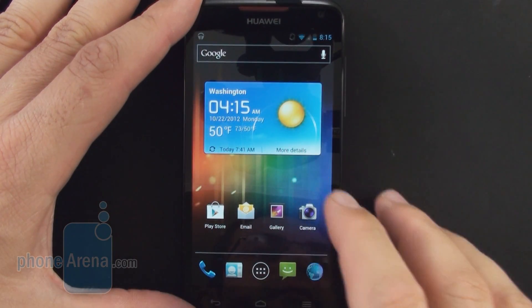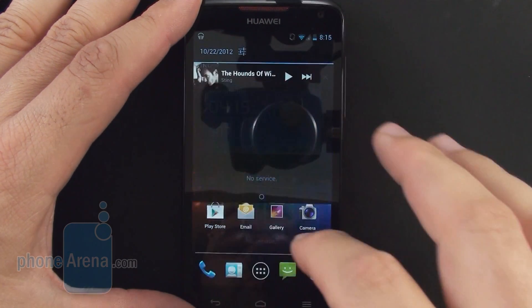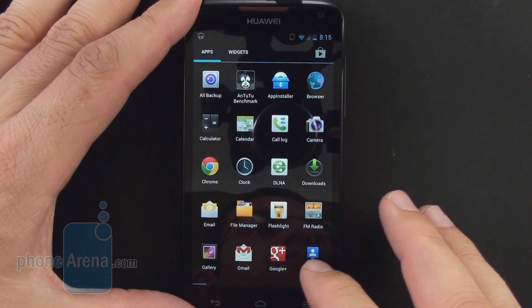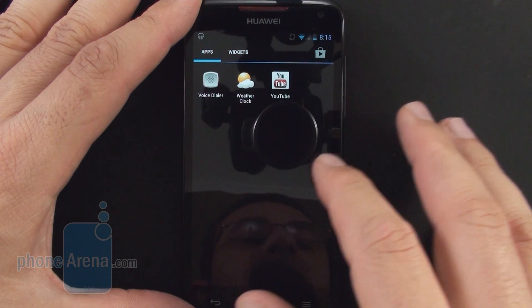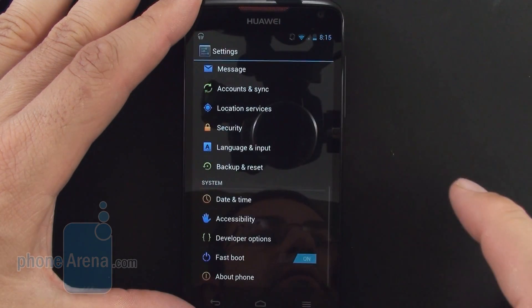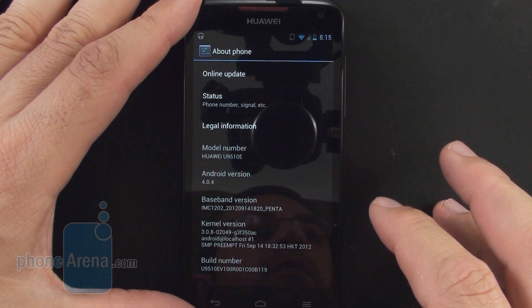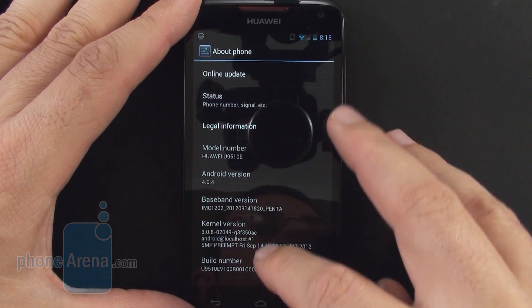There are no surprises in the interface of the Huawei Ascend D Quad XL, as it is almost a stock Android Ice Cream Sandwich with just a few utility applications like a file manager, flashlight, or an app installer sprinkled on top. It almost feels like a Nexus device, save for the fact that a Nexus device would be running Jelly Bean by now — here we have Ice Cream Sandwich.